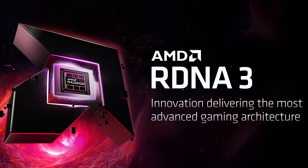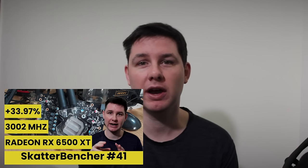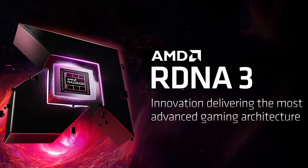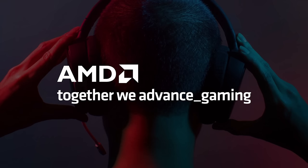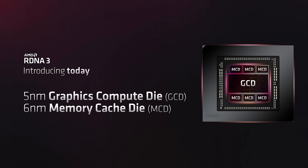With the Radeon 780M, AMD finally brings the RDNA 3.0 architecture to the APU, as the integrated graphics for the Ryzen 7000 processors was still RDNA 2.0. This is also the first time I'm overclocking the RDNA 3 architecture — the last AMD discrete GPU I overclocked was the Radeon RX 6500 XT in ScatterBencher number 41. AMD announced the RDNA 3 graphics architecture on November 4, 2022, and about a month later the first RDNA 3 products entered the market with the Radeon RX 7900 XT and XTX, both featuring the Navi 31 chiplet.